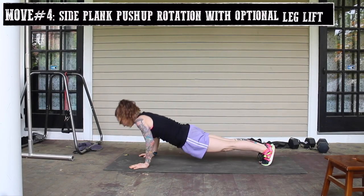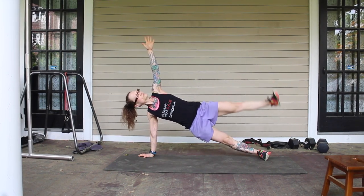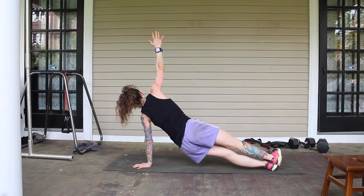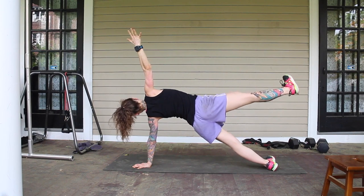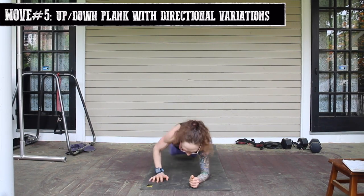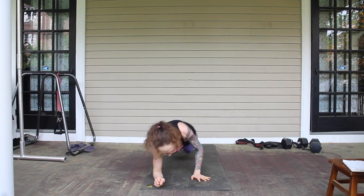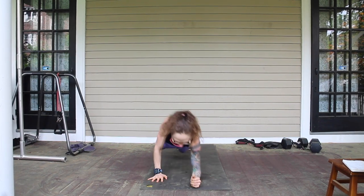Move number four: side plank pushup rotation with optional leg lift. As I said, I rarely work just my core. This is a great move for full body engagement and balance training. The key is slow and controlled movement with proper alignment and mental muscle focus — no sagging or popping. To lower the intensity you can take out the pushup or leg lift and just do the plank side to side rotation. Or take it up a notch by keeping your raised foot in the air through the full rotation. Move number five: up down plank with directional variations. This is one of my favorite moves. Anytime I've seen it performed, it's with the more natural progression of down right, down left, up right, up left. I like to instead go directly back up on the last arm I put down, as fighting the sway of my body demands more of my core.